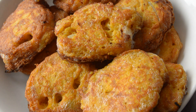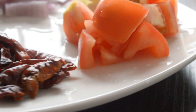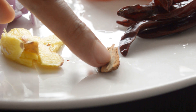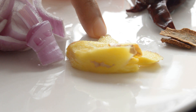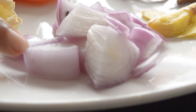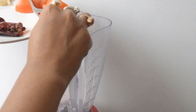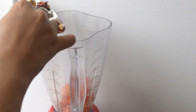For the kofta curry, I required chopped tomatoes, 4 to 5 dried red chillies, 2 cinnamon sticks, half inch of ginger, chopped onion — here I am using 1 small onion — and 3 to 4 garlic cloves. Now it is time to make a smooth paste out of all these ingredients.